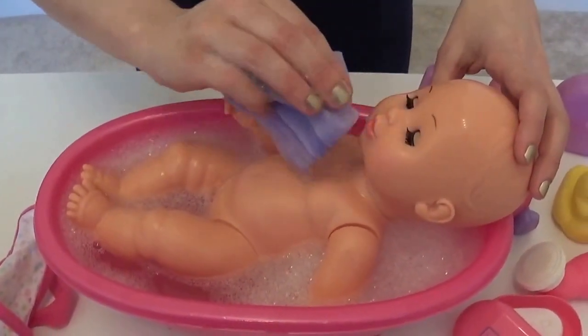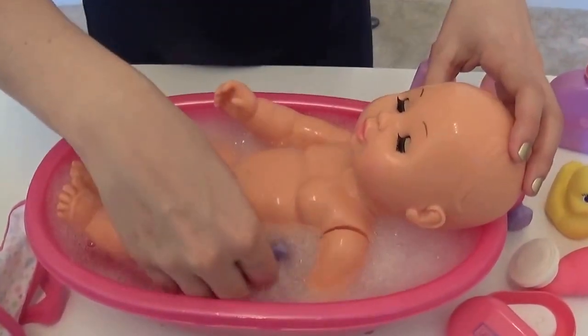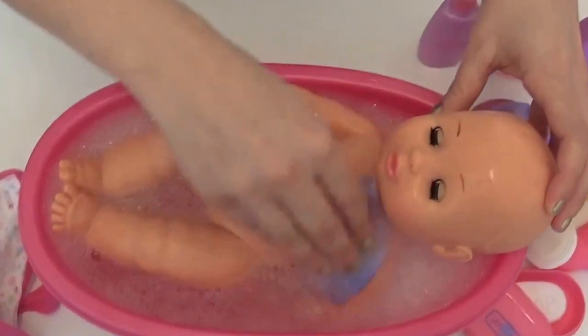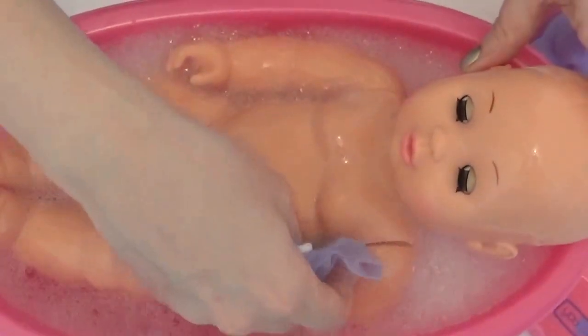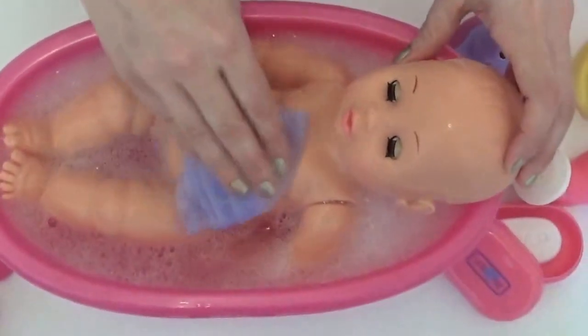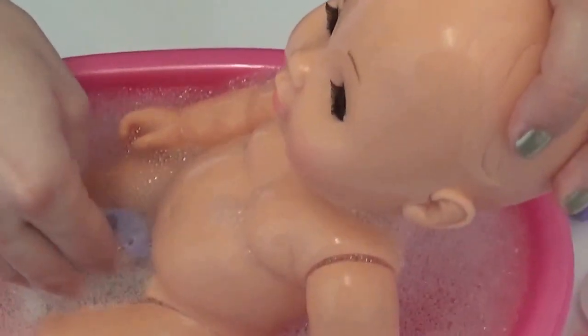We have to be very careful with the baby's face. And then let's move on to her body — let's do her little arms, her neck, and her other little arm, and clean under her armpits and across. And then her belly. And finally, let's do her legs and onto her back.